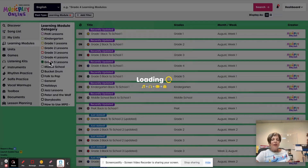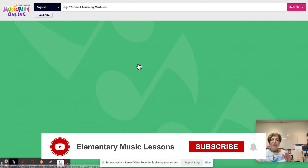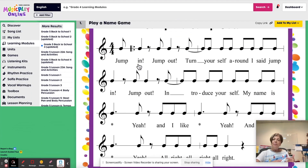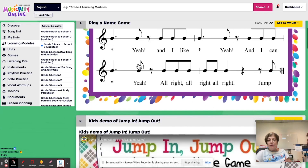Next, I'm going to grade five, August week three. To mix things up a little bit between the grades, I have the game 'Jump In, Jump Out, Turn Yourself Around.' I said jump in, jump out, introduce yourself. My name's Denise. Yeah. And I like candy. Yeah. And I can dance. Yeah. All right. And then each child gets to introduce themselves.